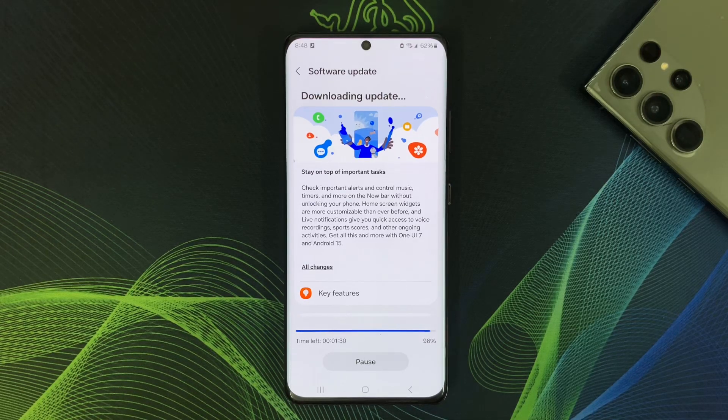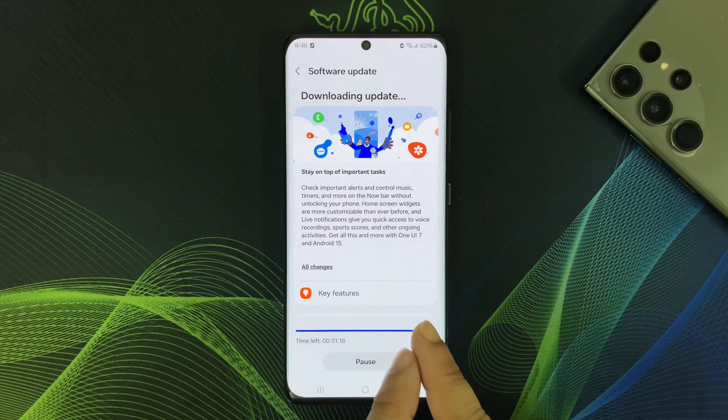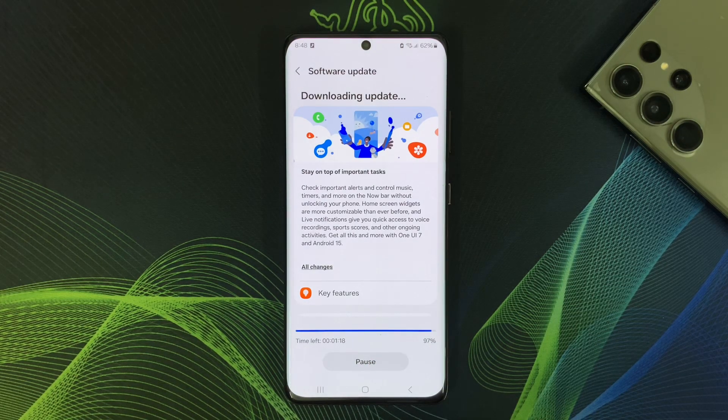Hey everyone, welcome back to Galaxy Station. Today I am upgrading my Samsung Galaxy S21 Ultra to One UI 7, and I will take you through the entire process from preparation to installation and show you what's new and exciting in this major update.